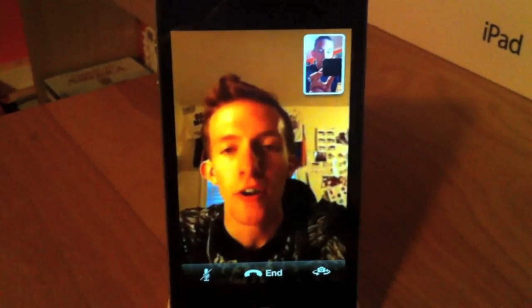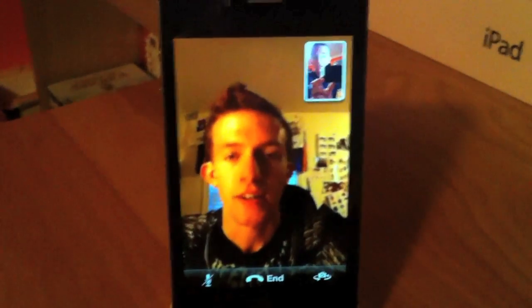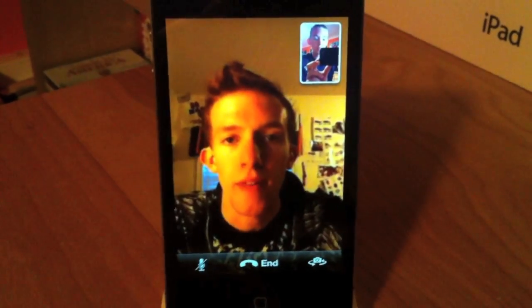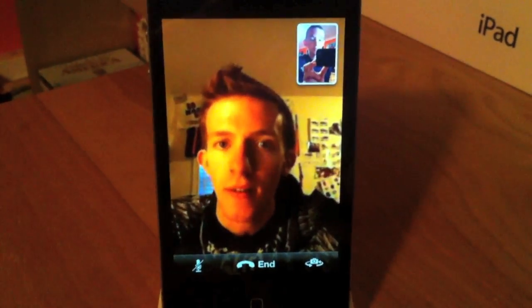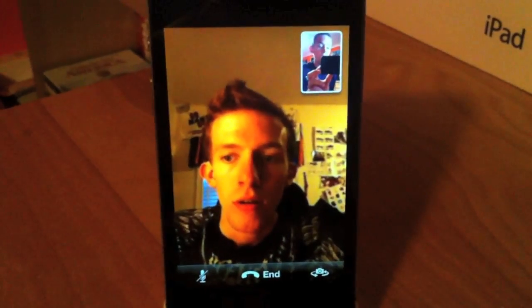So as you guys can see, it is very clean over 3G as long as you have a decent amount of bars from your service provider. So how many bars are you at right now? Currently I am at 3, I believe. I had 4 — I wasn't quite at 5 yet, but remember I am on Wi-Fi. So this is a 3G to a Wi-Fi connection.